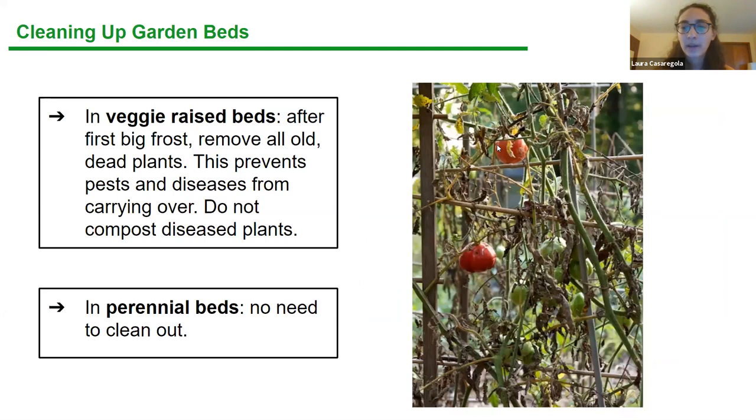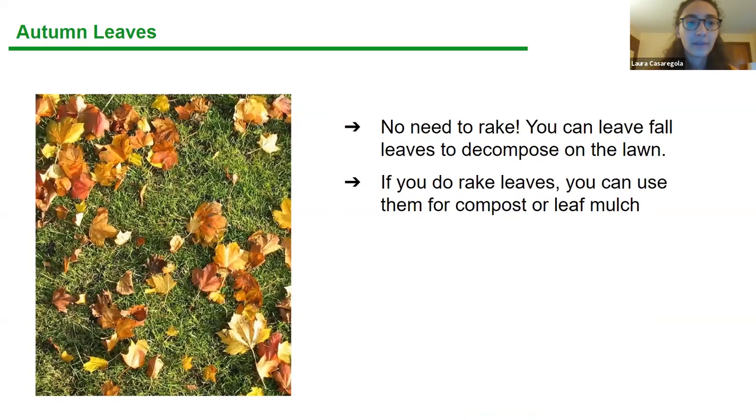If you do need to clean up your garden beds, remove your annual veggies — tomatoes, peppers, eggplant — since once their season's over they're done. Many tomatoes get blight or other fungus, so you just want to get rid of those. But if you have perennial beds, you can leave them.